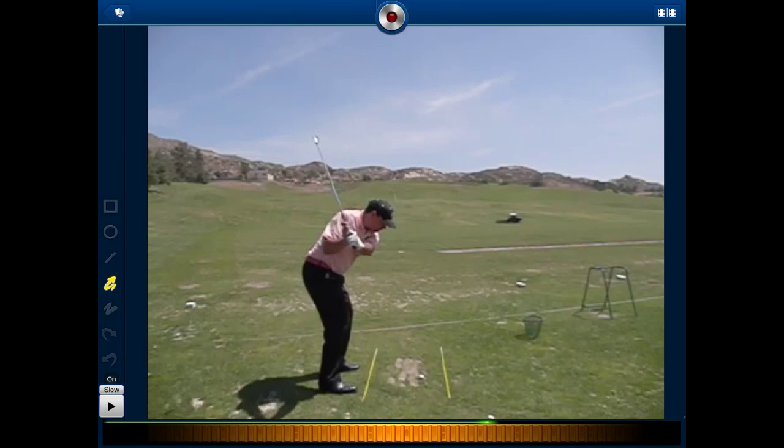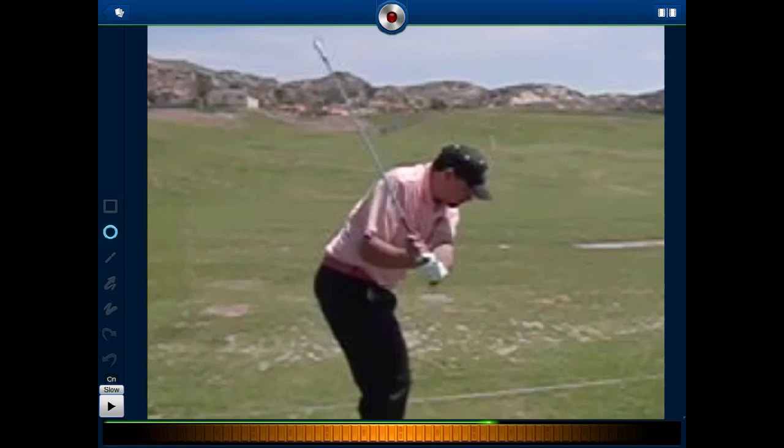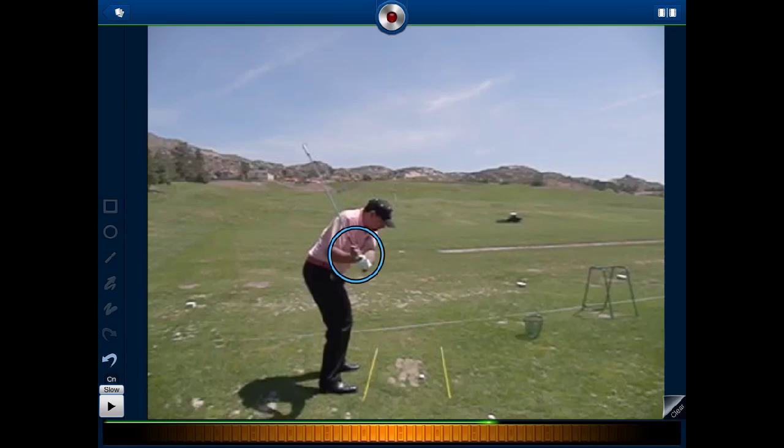I can even pause this in a position, and using a pinch-to-zoom gesture, I can zoom in and maybe even use a drawing tool to highlight a particular position. You might notice when I zoom in, it's a bit grainy — if I took it in high-def, it'd look a lot better.